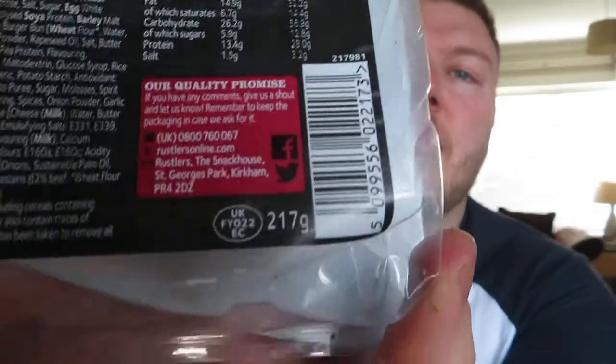I was really hungry before I started eating it. You put the burger on a plate, microwave for a minute and 40 seconds, take it out, let it stand for 30 seconds, then you're ready to go. It says here: for the perfect bun, heat burger on full power, reducing cooking time by 10 seconds, and toast the bun. It's got soya, wheat, egg, barley, milk — quite a lot of allergens. It's a 217 gram burger, and it was £2 in the Co-op, so it's not going to break the bank. £2 is not too bad for lunch.